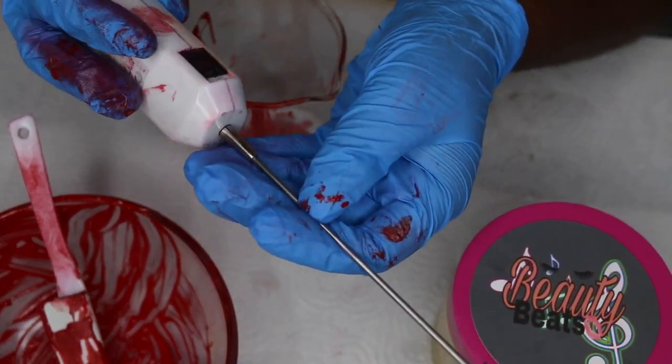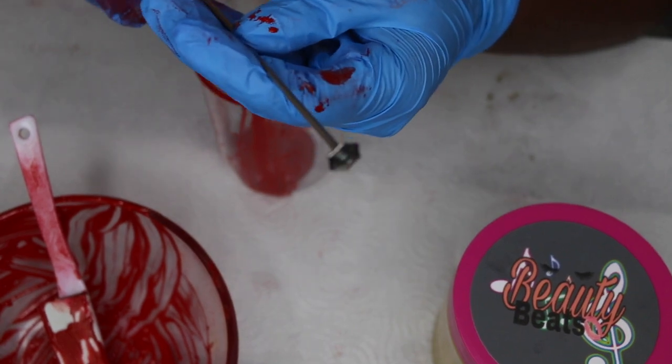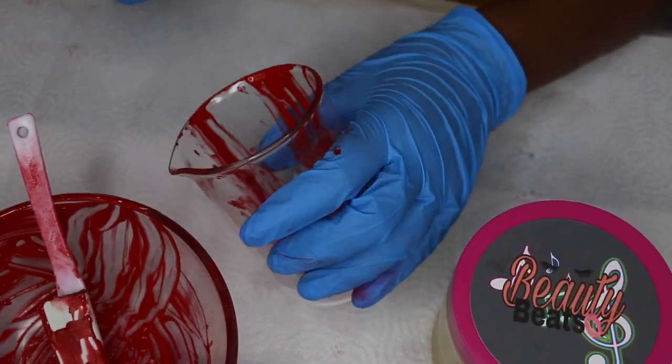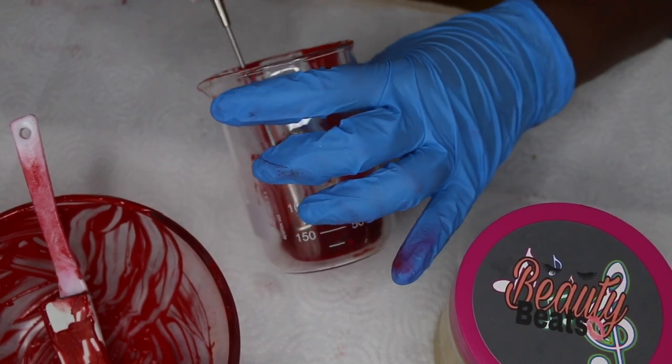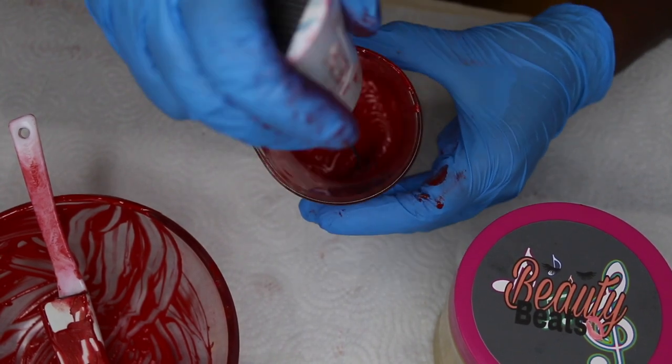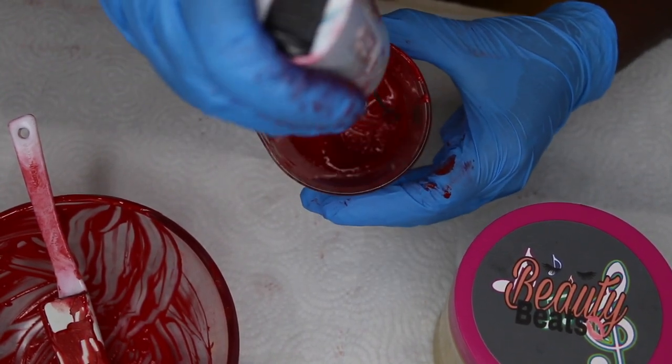This is my last and final stage of mixing. This is a paint mixer and I got it from Amazon for about thirteen to fourteen bucks. This is just to make sure that all my pigments are mixed completely into the lip gloss base.